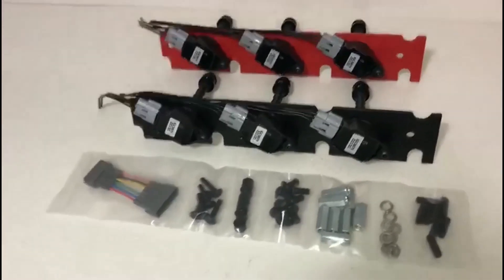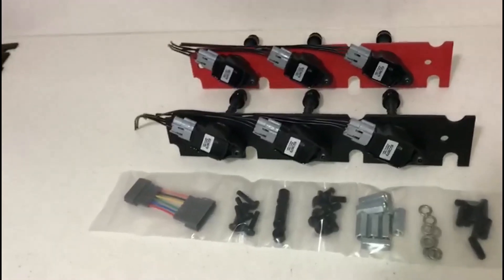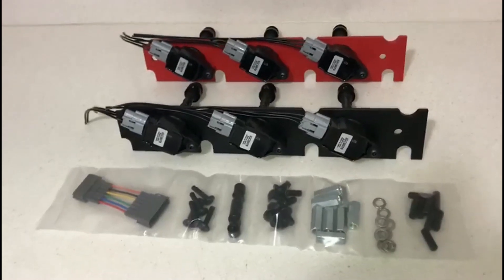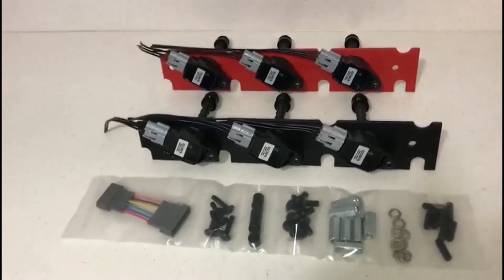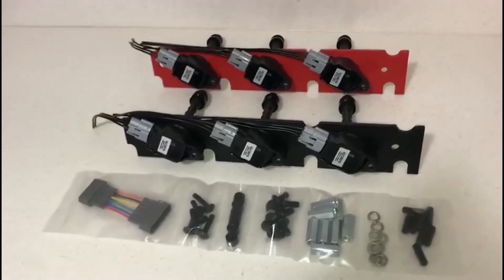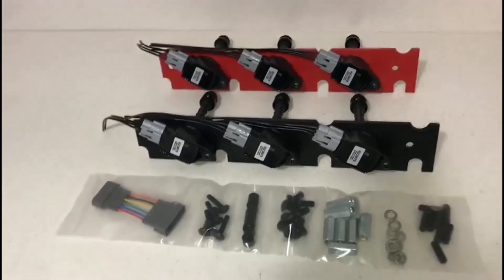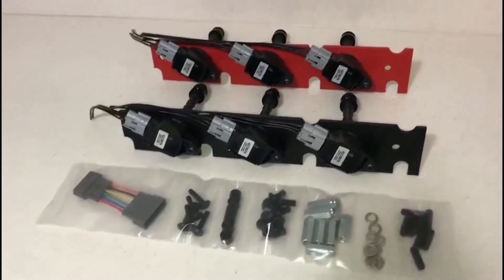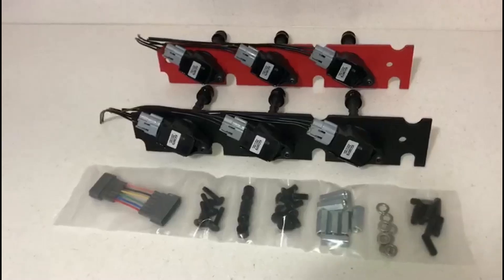We are not going to offer LS ignition coils with our kits because we feel they are not suitable for the application. On the Z32, it would be required to mount these inside the cylinder head to have any kind of solid mounting point. As is pretty well known on the forums, LS coils do not like heat — they get heat soaked quite easily, and when that happens pre-ignition can occur, which is definitely not something you want to happen to your motor.